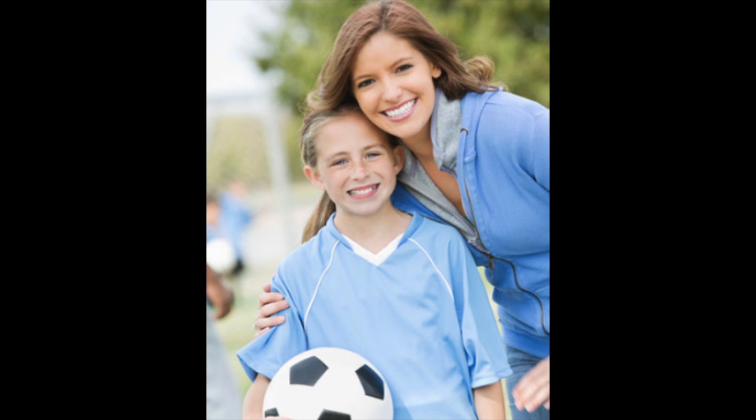Hi guys, this is Sharon. This is Harvested Mommy Vlog post number 201. I just wanted to say that I just picked up my daughter from soccer practice and she came home really hungry, so I decided to make her a nutritious meal. If you like this video, please subscribe and like, and if you need the ingredients and the recipe, look in the link description below. Thank you.